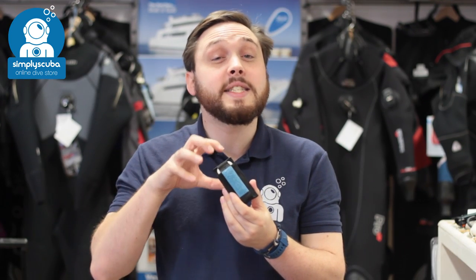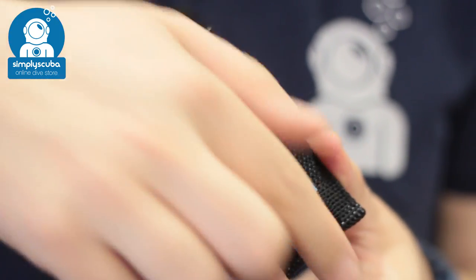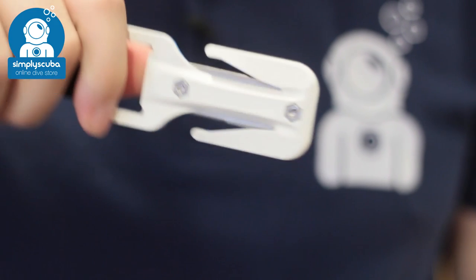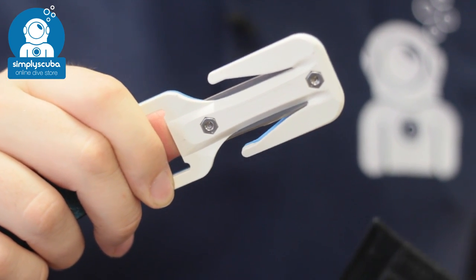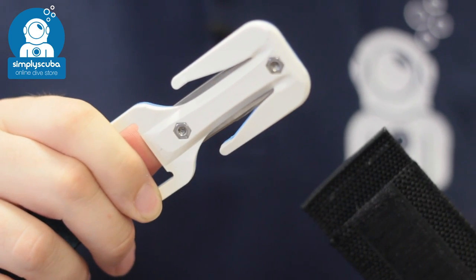In at number two we have the Easy Cut Trilobite line cutter. This is on our list because line cutters are much easier to use than dive knives and they're much safer as well. Nice and compact, and very efficient at cutting through small items and lines.